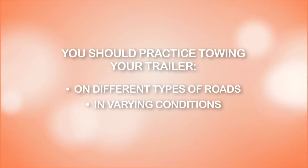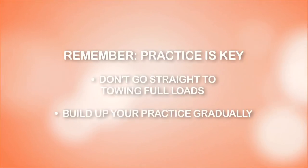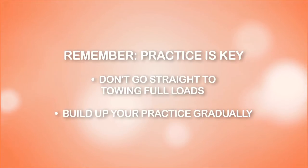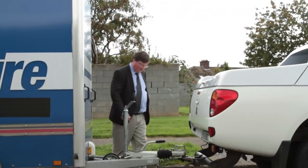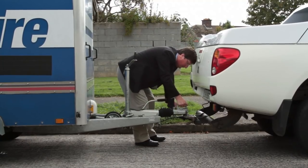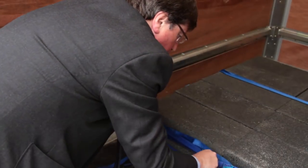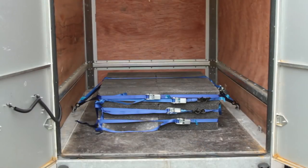You should practice towing your trailer on different types of roads and in varying conditions, including driving at night, but not motorways. Remember that practice is key — don't go straight to towing full loads. We recommend you build up your practice gradually. You should start out by carrying out the vehicle checks, coupling and uncoupling as well as securing loads. Then move on to getting some practice towing an empty trailer, a partially loaded trailer, and finally a fully loaded trailer.